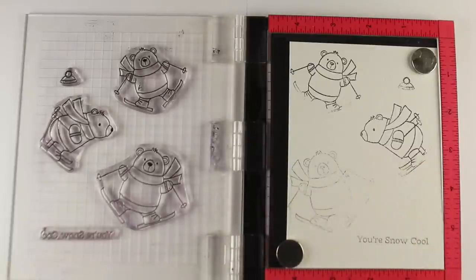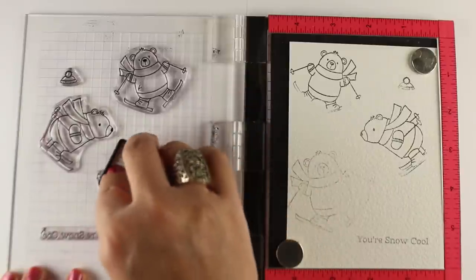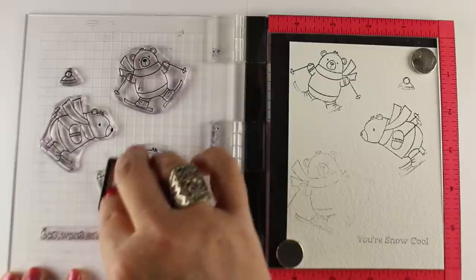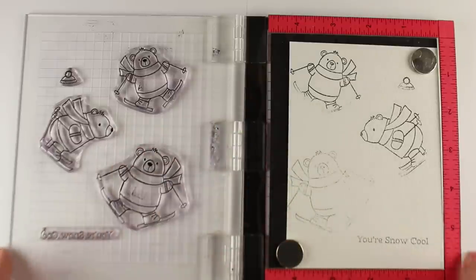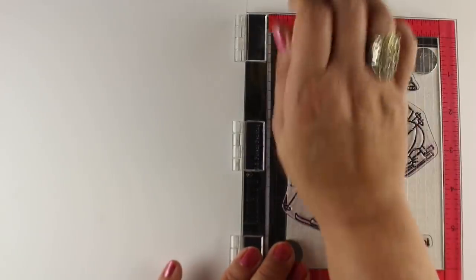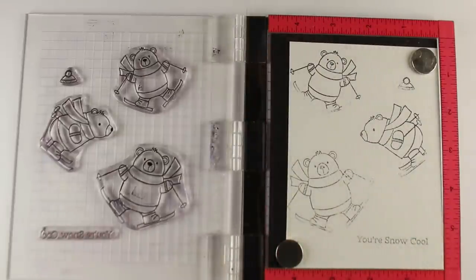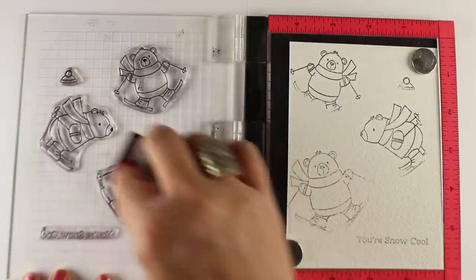His skis are kind of disappearing into the snow, which is the effect that I want, and I'm going to add to that effect with the painting. You can do this with more than watercolor — I will show you a Copic card made from this same stamping. I stamped it also in Copic-friendly ink at the same time so that I could show you that you can do this in other mediums as well.